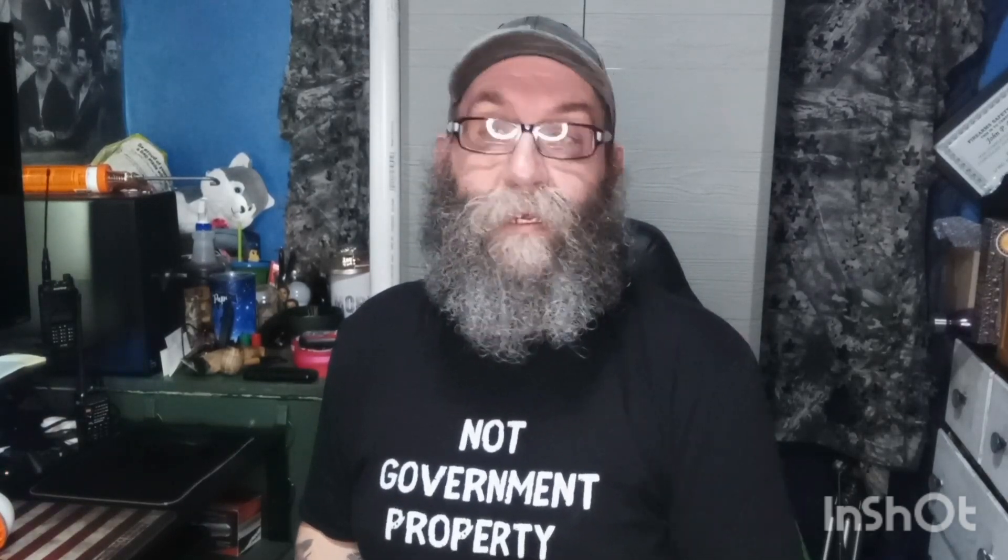I don't think power outages will last that long, hopefully. So I hope you enjoyed this. Stay tuned for more. If you have any suggestions on what you want to see, leave it in the comments below and I'll do what I can to get that out there for you. Until next time guys, stay safe and be prepared.